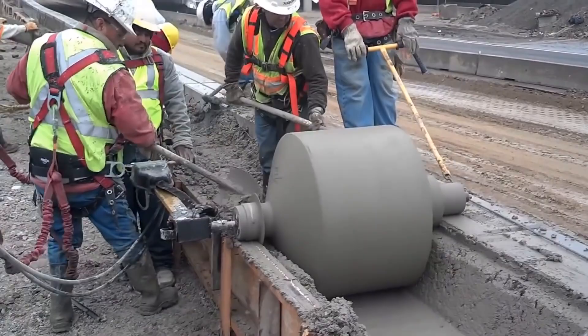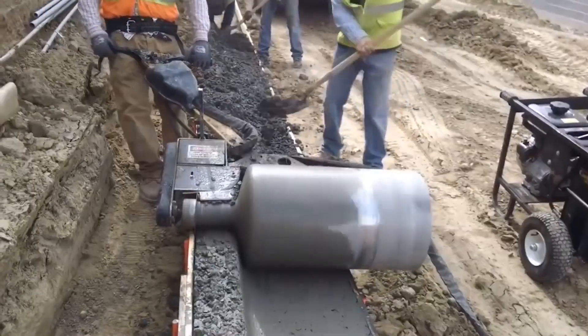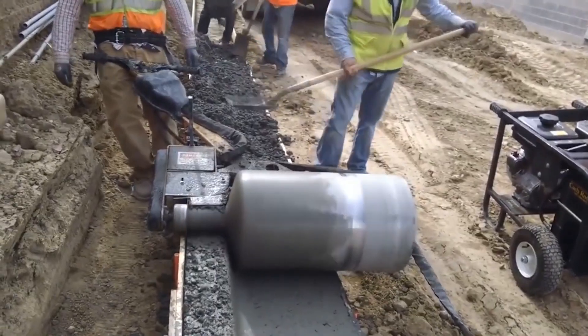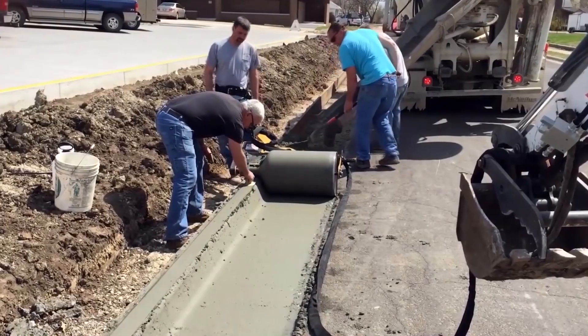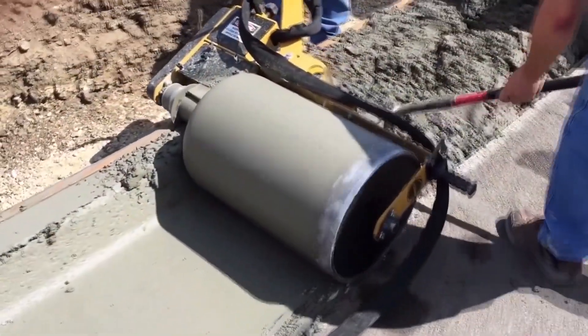Previously, to create a perfectly smooth curb without sharp edges, it was necessary to hire a builder with wide experience in this field. With the curb roller, a person with minimal knowledge and experience can create a curb.